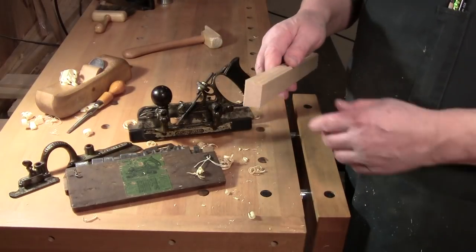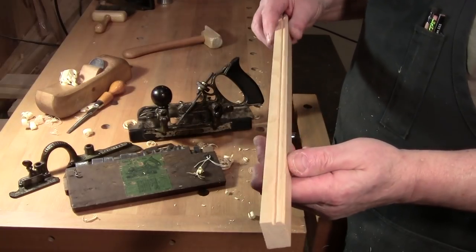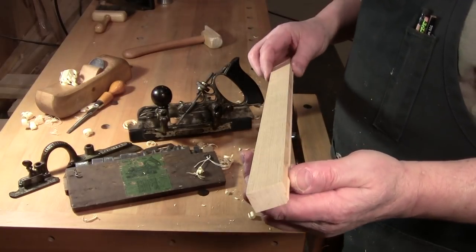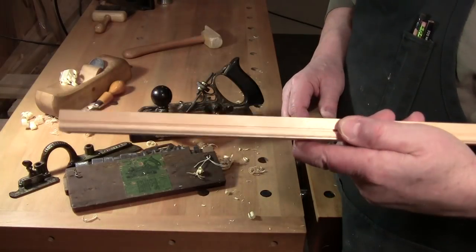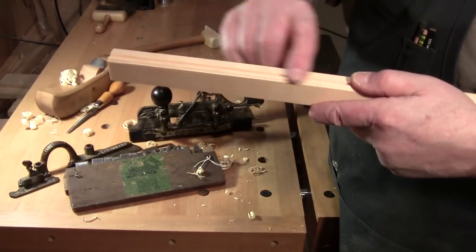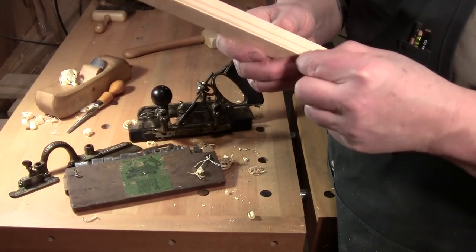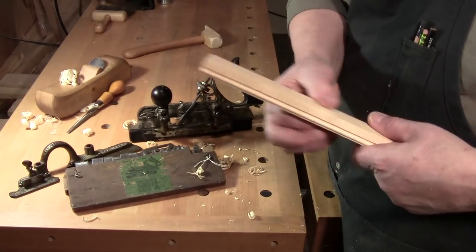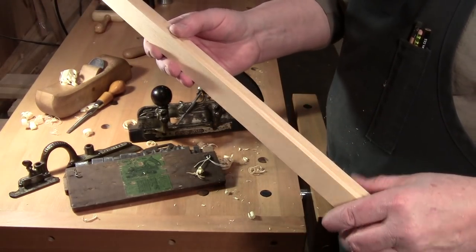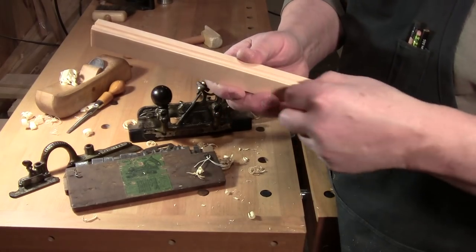I thought I'd bring it out and show you what it can do. With some practice it can give you that nice crisp detail — it's different from running it through a router or through a shaper. There are no little scallop marks from the cutter; it's smooth.